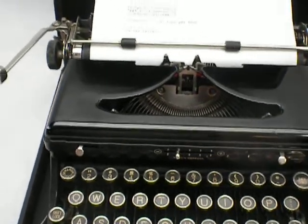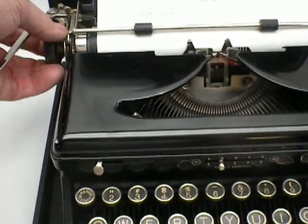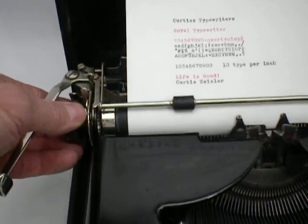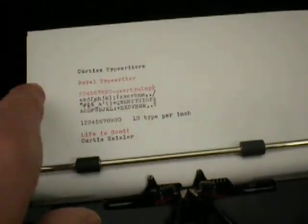The only thing that's off that I noticed for this 1937 typewriter is this carriage is loose — it wobbles. But it doesn't affect the type; the type is still straight.